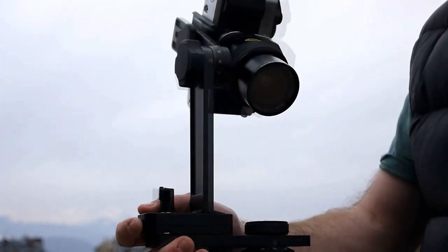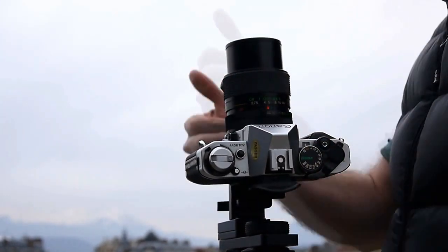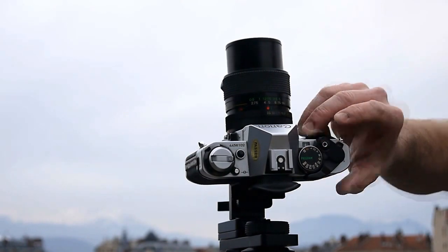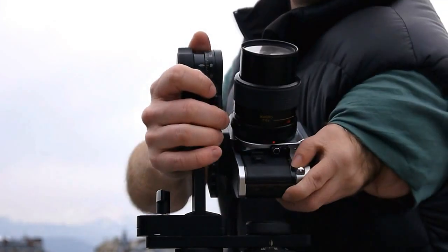So again, I'll do another six shots. Then point the camera straight up to take the Zenith. Then I want to take the Nadir, which is the straight down shot.